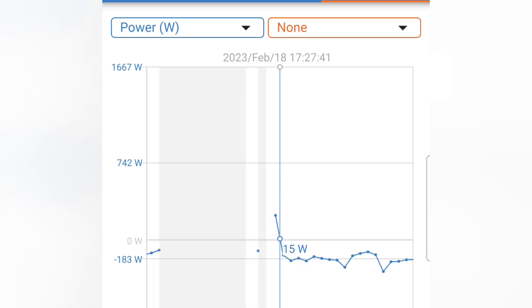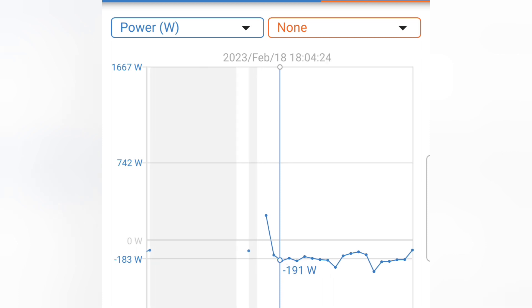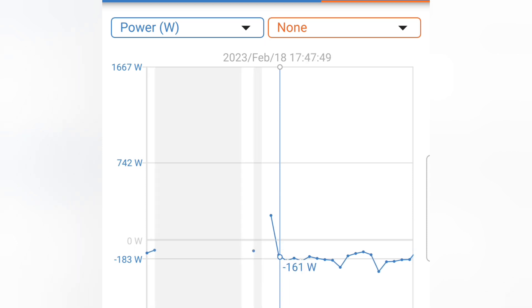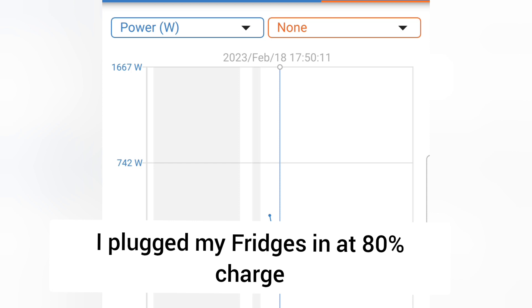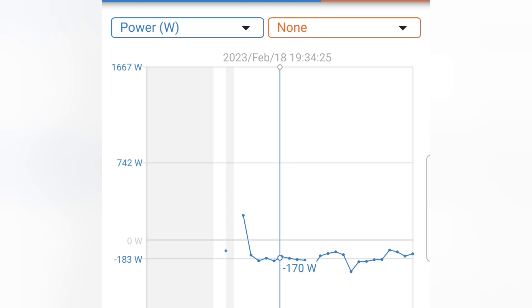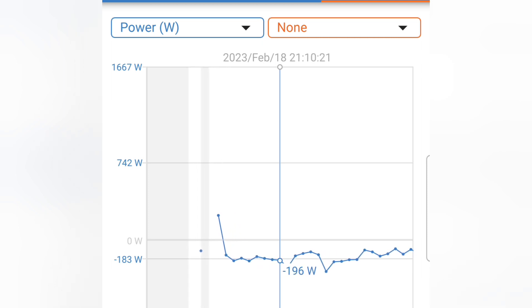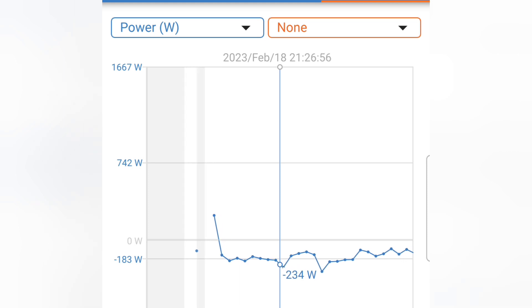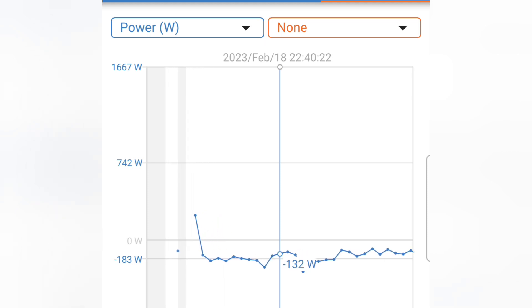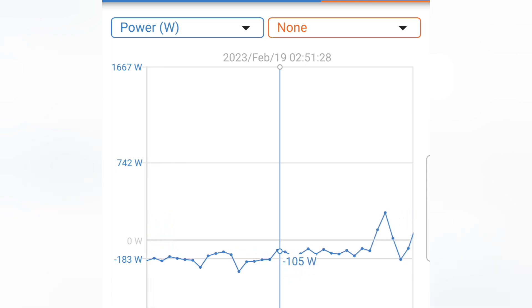I started the experiment on February 18th at 8 p.m. — 1800 hours. I plugged in with the batteries at 80% charge. The fridges were running and it was pulling about negative 183 watts from my battery. Around midnight, it was about negative 200 watts.